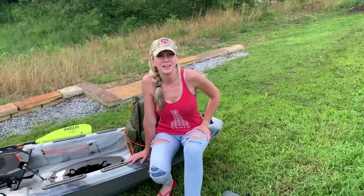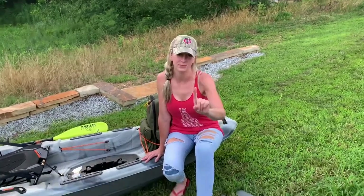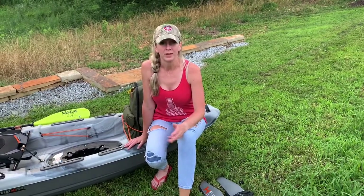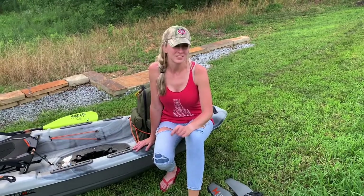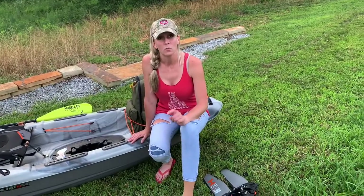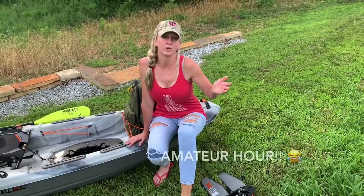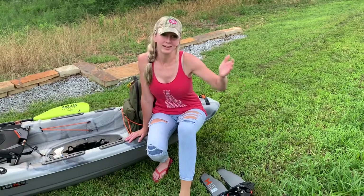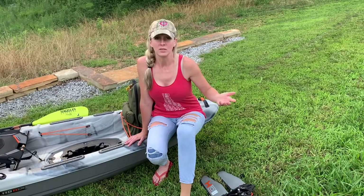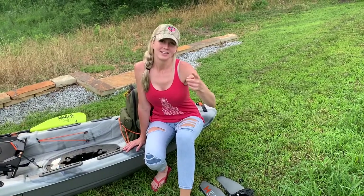What's up everybody, it's Ashley with The Real Ash and I'm super excited for a lot of different reasons. This is my first video. I started my Instagram, The Real Ash, recently when I started taking my fishing more serious, and now I'm on the YouTube train. I'm going to be doing today a walkthrough of this kayak, so without further ado let's get started.